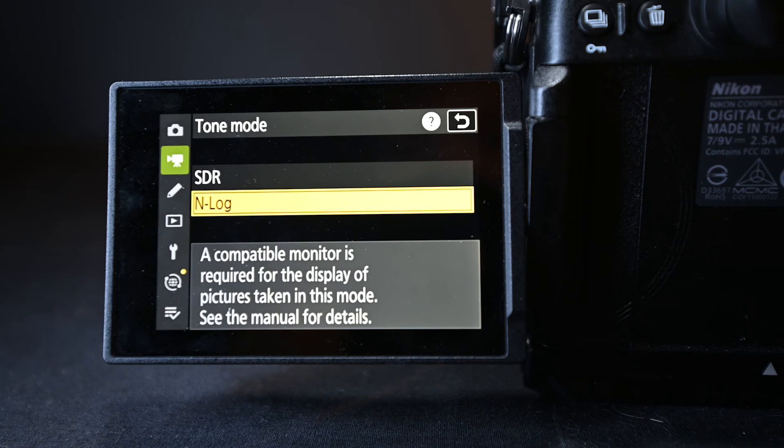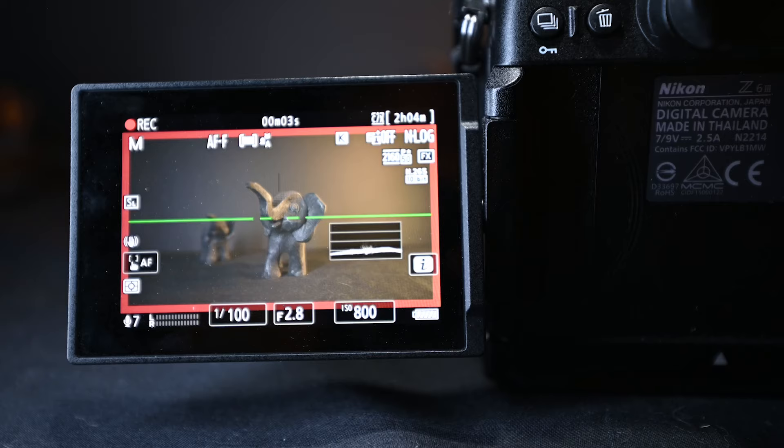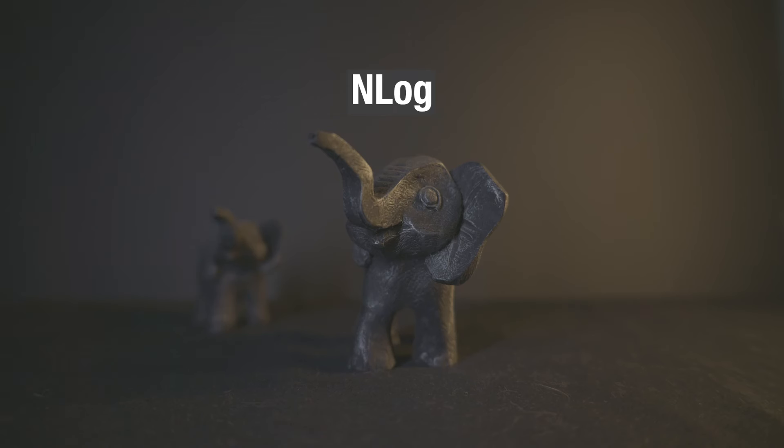So we look at the 12-bit and 10-bit options. If you click further in, you'll notice two other choices: SDR versus NLOG. SDR offers standard video colors, whereas if you click NLOG, your image will look very grayish and washed out. In whichever codec and bit depth you choose, I always recommend going NLOG if you want to color grade your footage — it gives you the most flexibility when color grading. You can check other videos online on how to color grade NLOG footage.